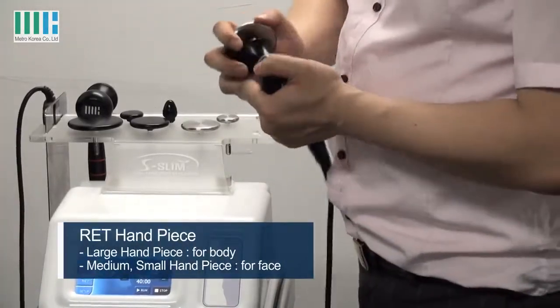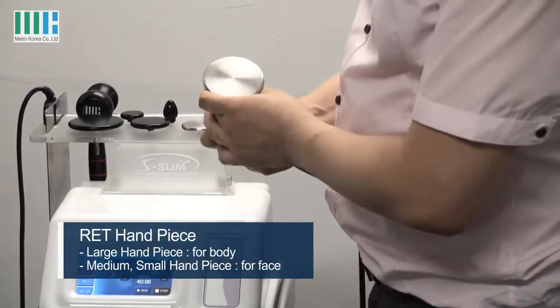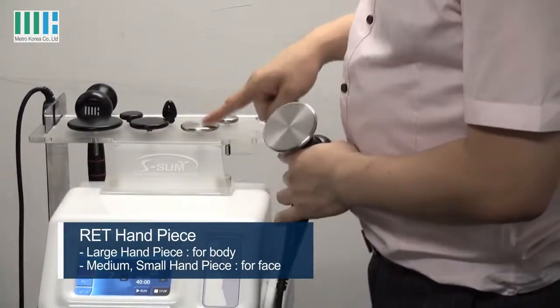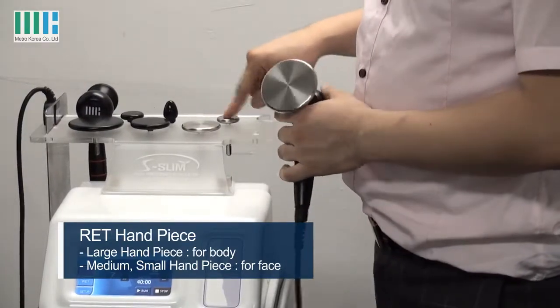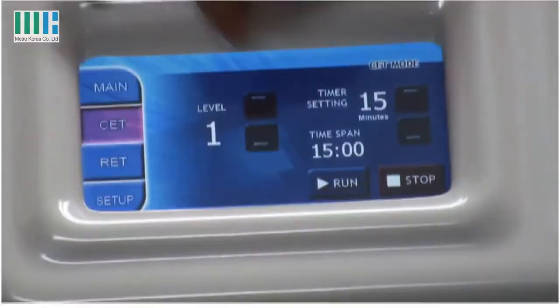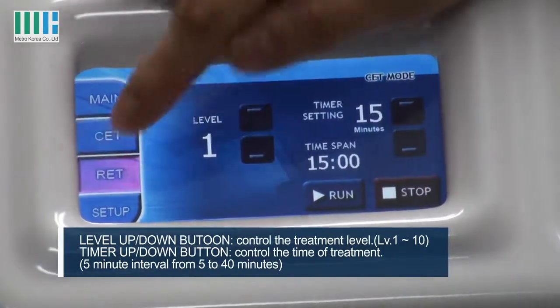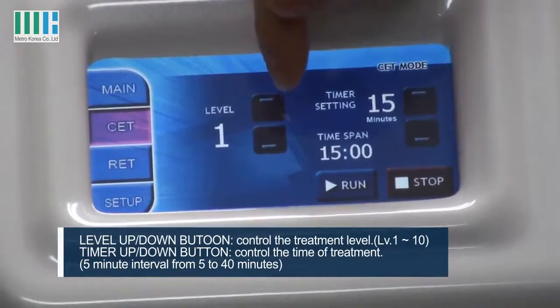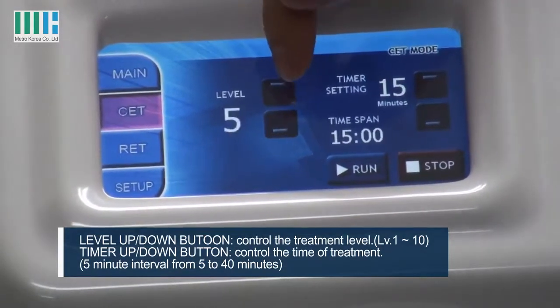This is only for body. This is RET mode and should never be used on the face. Also, the smaller parts should not be used on the face.